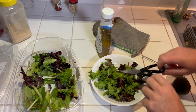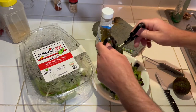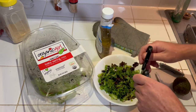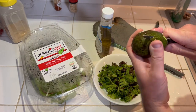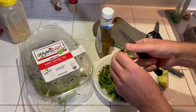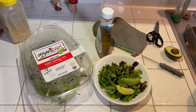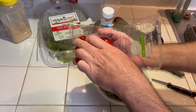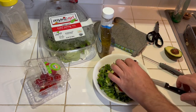For my side item I'm gonna have a salad — this is just some baby spring mix. Instead of trying to chop it on a cutting board I'll just put it on the plate, get my scissors, and chop it a little bit. I'll put a little bit of avocado in there — these things are kind of expensive right now so I haven't been buying too many of them. I'll just cut it in half, cut it in little chunks, and add a few cherry tomatoes cut in half.